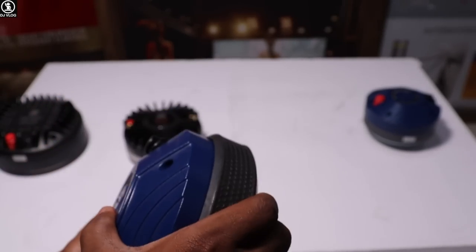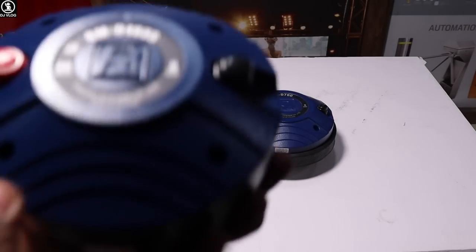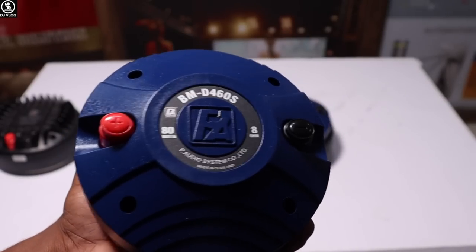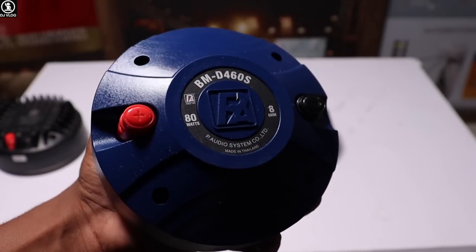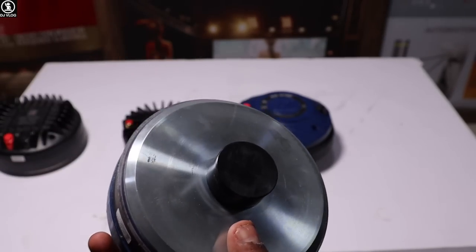This model is 110W and it is the original Pure Dio. Now let's talk about this small model. This is the D460S BM series. It is 80W. If you are making a 400W dual or 500W dual setup, or you have a stage monitor which is 600W, you can use it. Let's see our speaker.